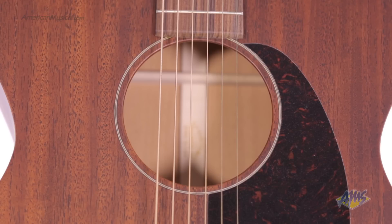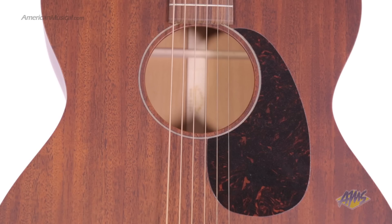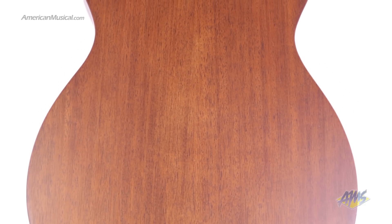Other appointments include a single ring herringbone rosette, a Delmar tortoise-colored pickguard, and satin finish on both the neck and body.